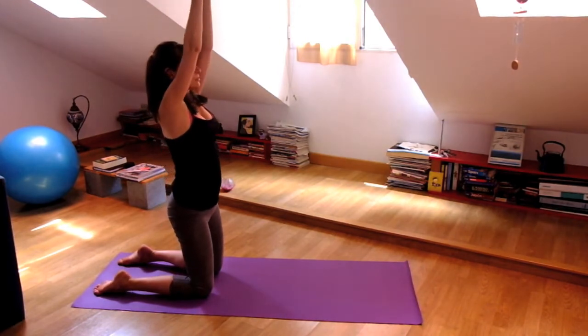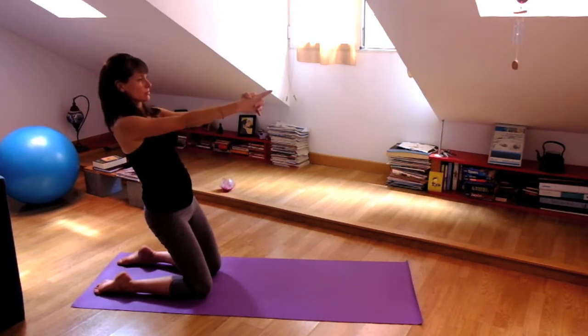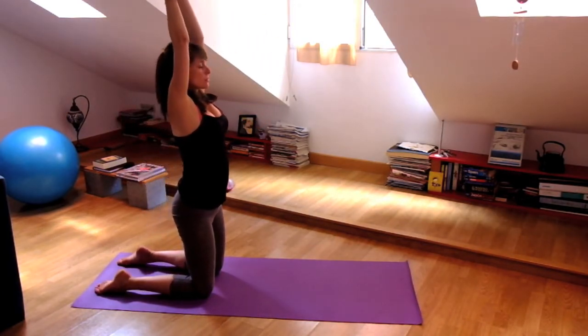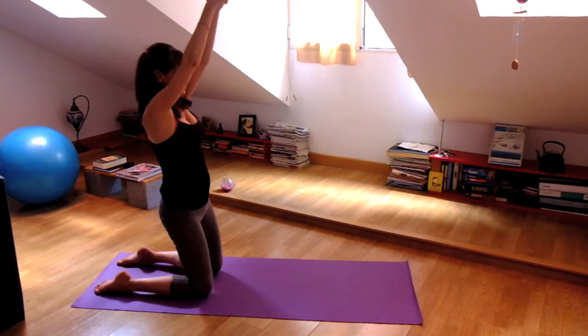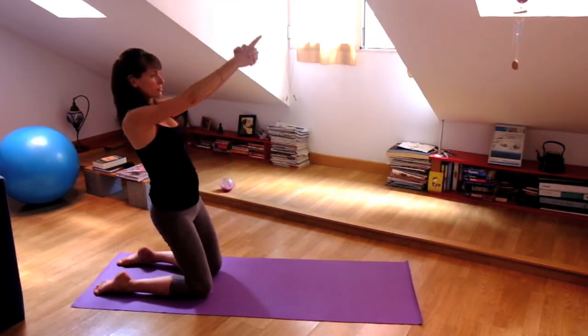Inhale, heart lifts, relax your shoulders. And exhale, going back. Try to do this with core strength and with your thigh strength. Exhale, waving back. Inhale, lifting up — strong core. Exhale, going back.